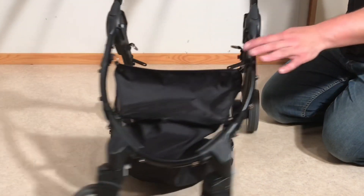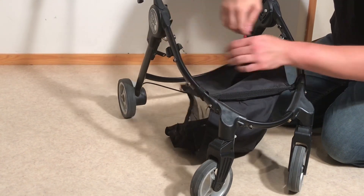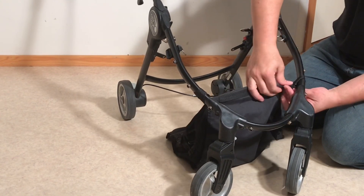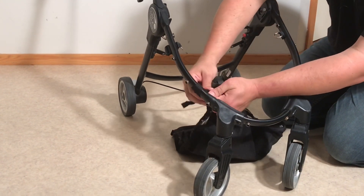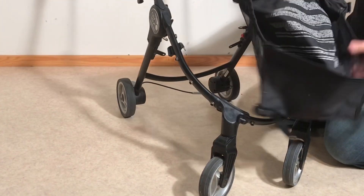On the front there are another pair of buttons, and a last pair of buttons in the very front.